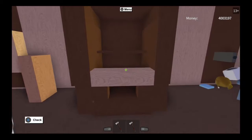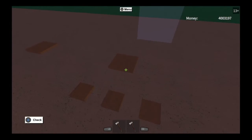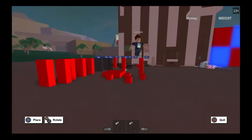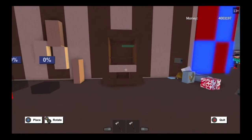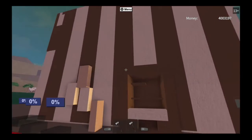Go back, grab another tile, and do the same thing but place it a little bit higher like this — all right, like that.